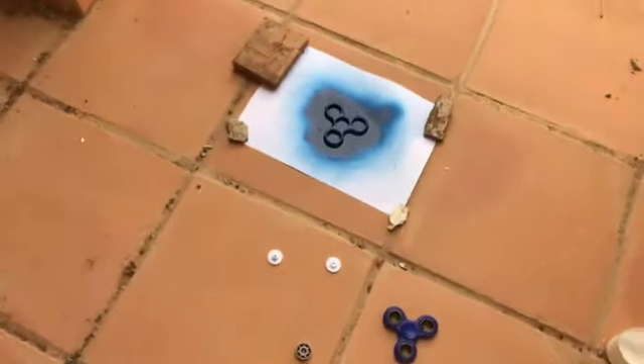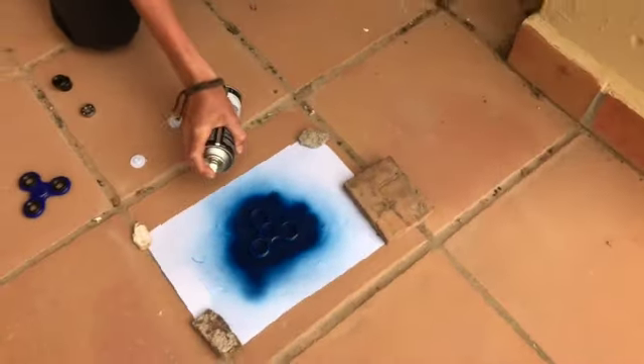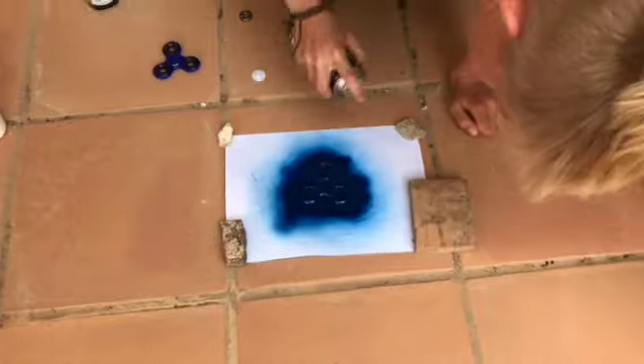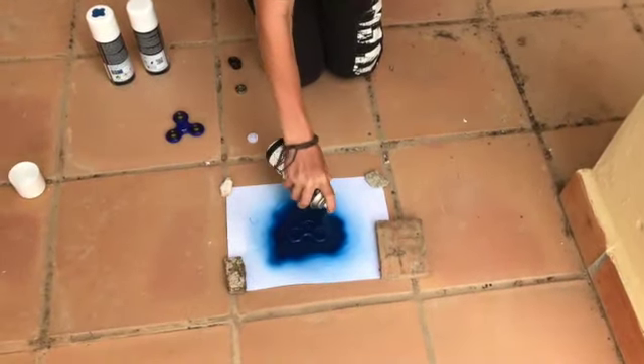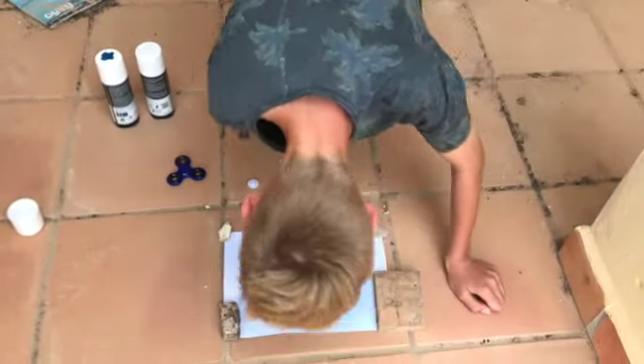I'm not sure if the spray paint is very good for me. No, I'm sure it's not! So here I'm just gonna even out some bits. There — I covered it with paint everywhere, I think.